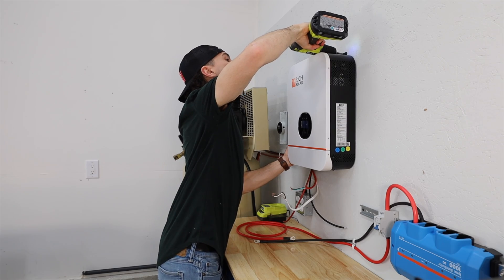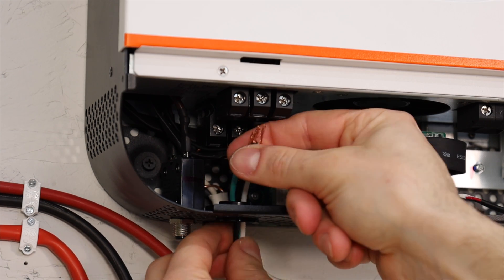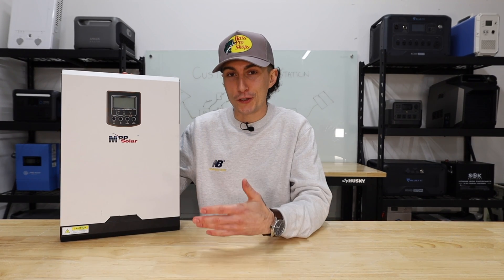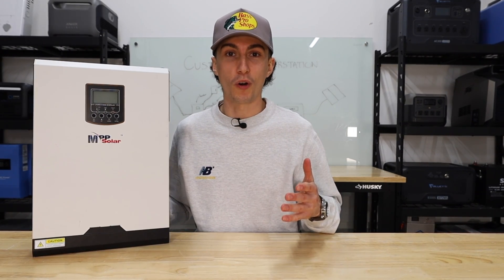It's going to require you to mount all these things to the wall, wire all the different components to each other, and program and set everything up on your own. Another con is that these are not portable. You can install them in an RV or something that moves, but once they're screwed to the wall and wired, they're screwed to the wall and wired.